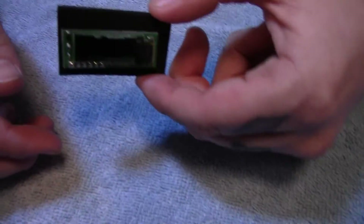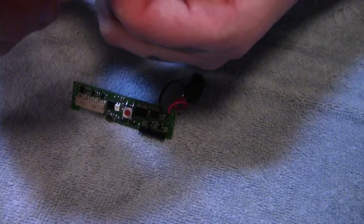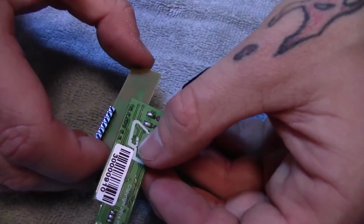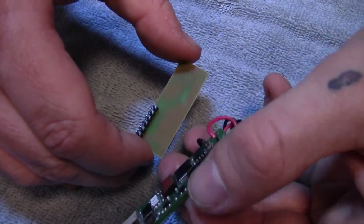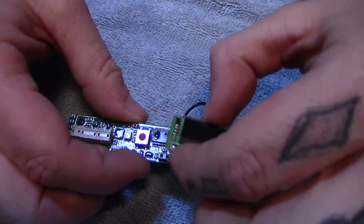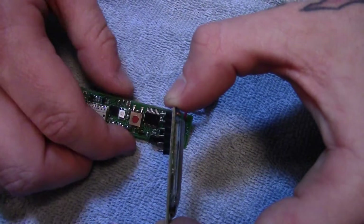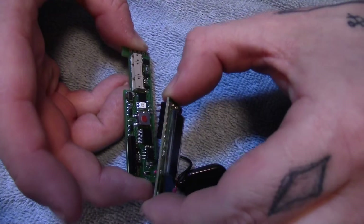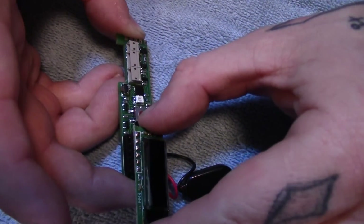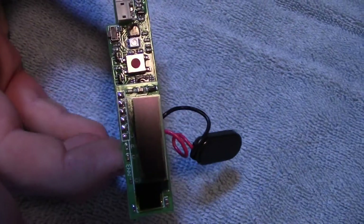When you get the OLED board, it's going to come on a little piece of foam. Take the board and slowly remove the OLED. Be careful because of the pins — one, you don't want to bend them, and two, they can poke your finger and they don't feel good. This board can only go on one way, so don't try to force it any other way. Hold the OLED on the sides, slowly line it up, and just push it down. It's that simple — it's not brain surgery.